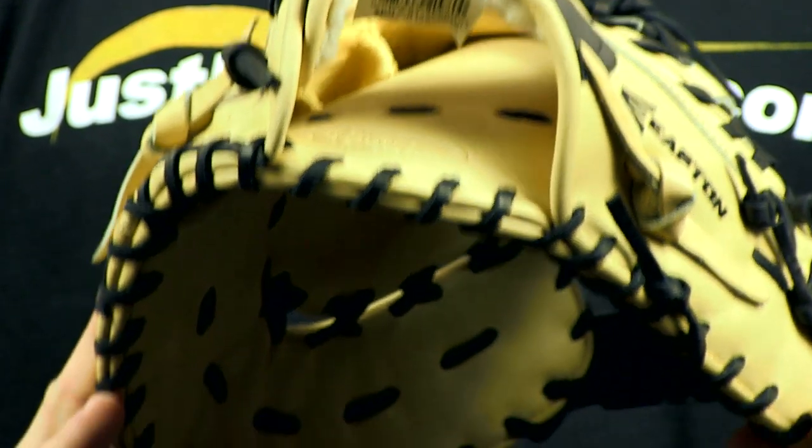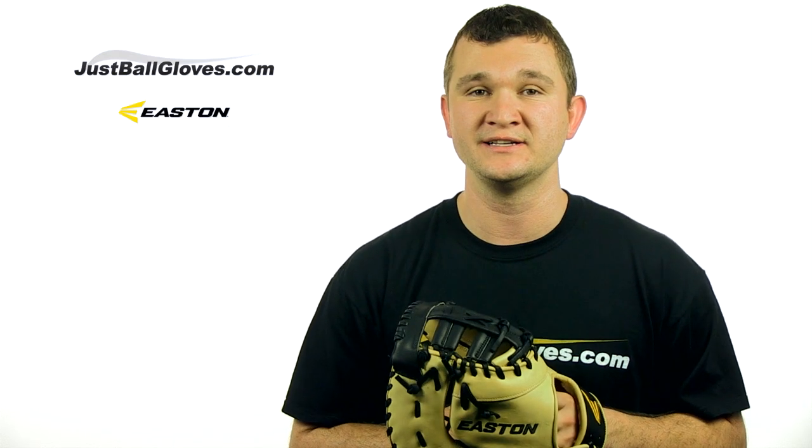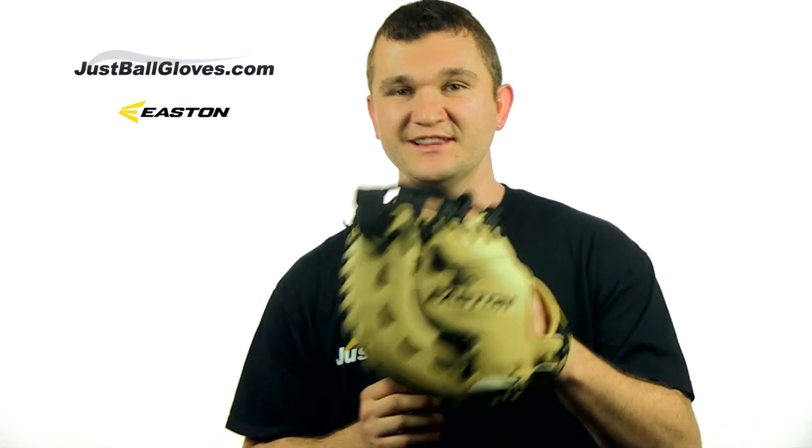Check out the Easton Professional Series First Baseman's 12¾ inch today at JustBallGloves.com. We have fast, free shipping and a 100 day money back guarantee on all of our gloves. We'll see you there.